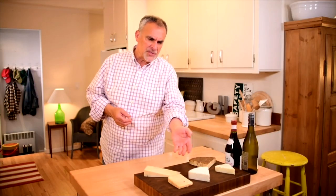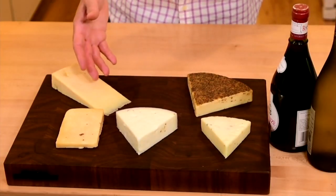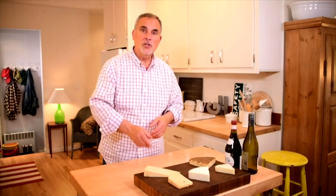Start off with a multiple selection of cheeses. You want to make sure that if you're serving it with knives, or if it's pre-cut, that you're using a different utensil for each.